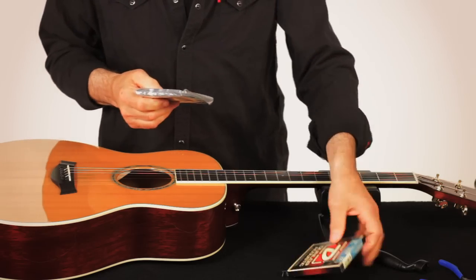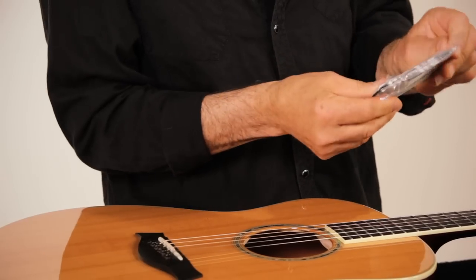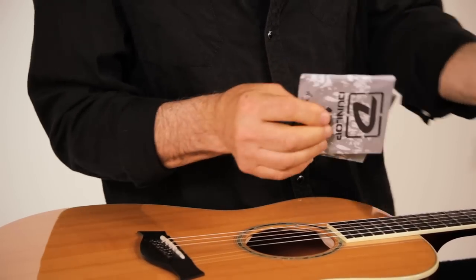The Dunlop strings are nice because they're wrapped in an airtight package — keeps them fresh. So when you put them on, they're not rusted or oxidized.